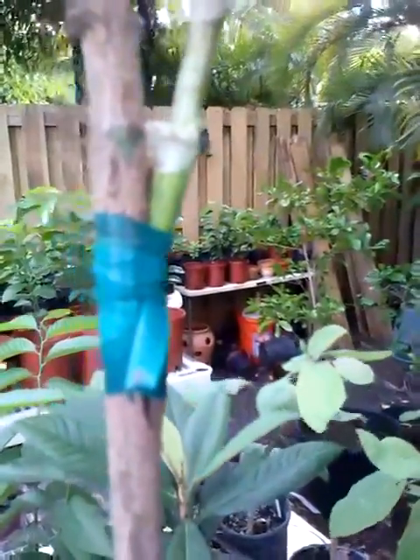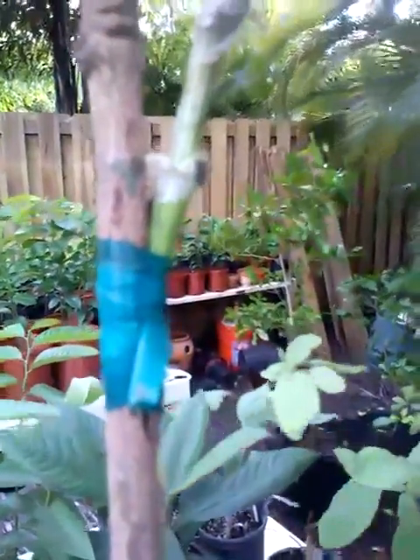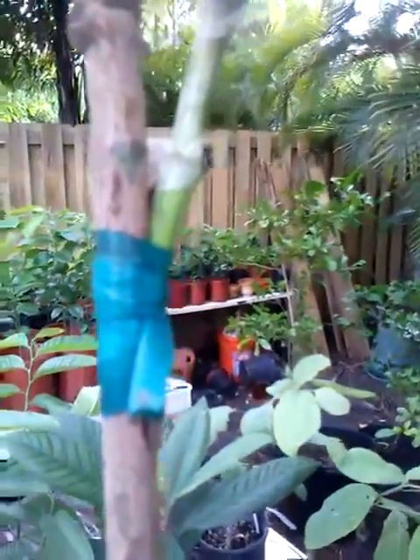We used a regular green tie tape — you don't have to use that specifically, you can use anything that can bind it tightly and make a good connection. This is your Carry scion right here, and you can see it's developing really nicely, very healthy. And this part over here is your rootstock from any mango seed you want to grow.